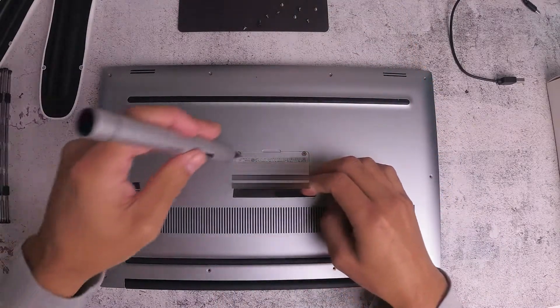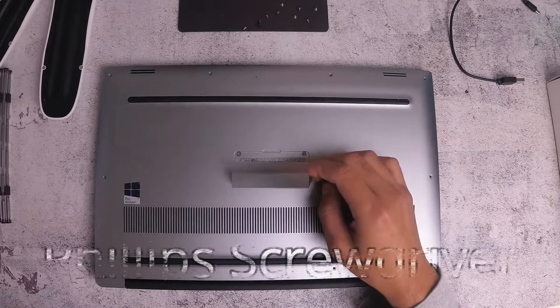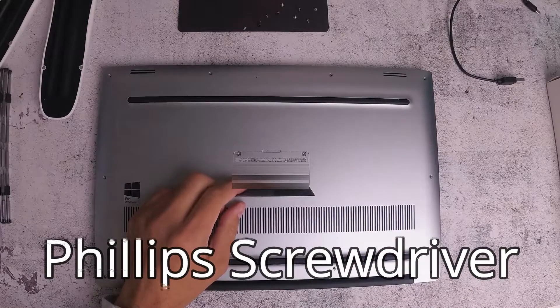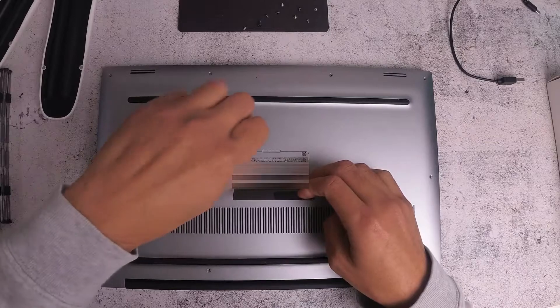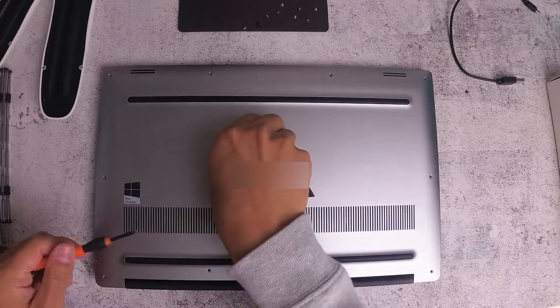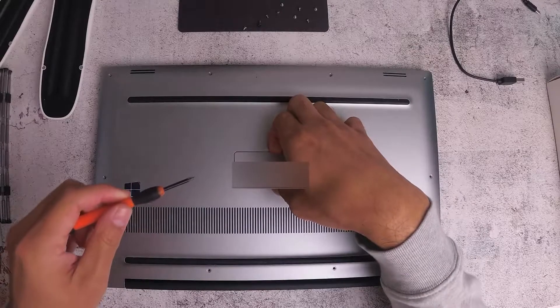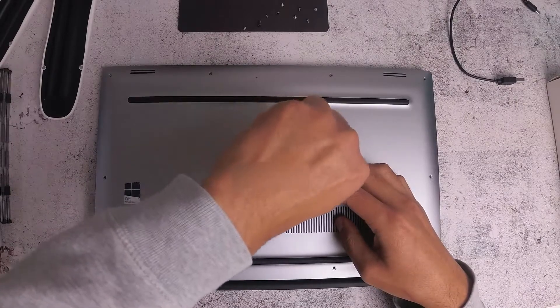Now you need a Phillips screwdriver — the T5 does not work for these, as you can see. So you actually need to get a Phillips head screwdriver to remove these two screws. So in total there are 12 screws that need to be removed in order to open the back panel. Keep these two Phillips head screws separate so it'll be easier to identify when you put it back together.